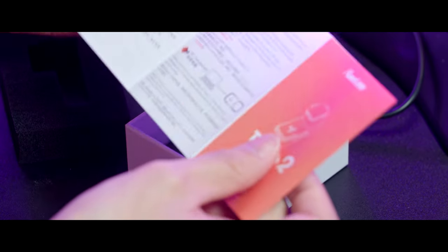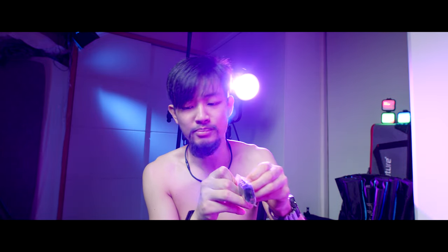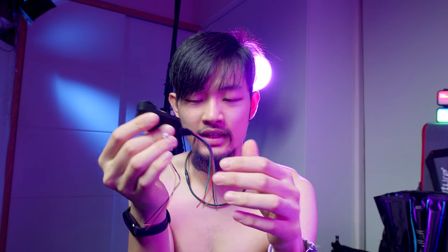We have a user manual in the box and some mounting options. The mounts are definitely different because the size is dramatically different. We also have two brand new cables — one for powering up the camera and one for video transfer or camera control.